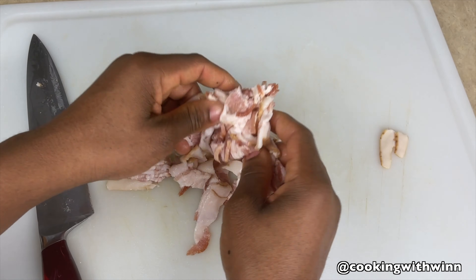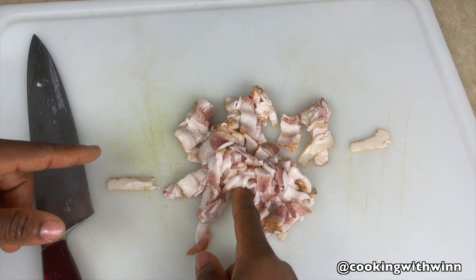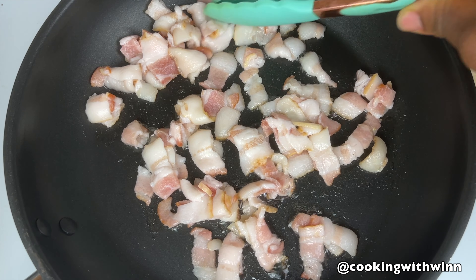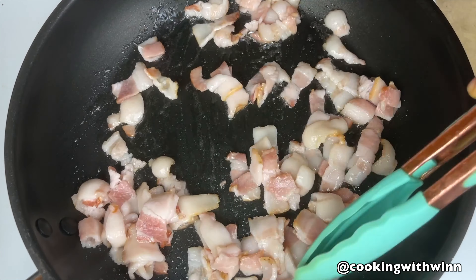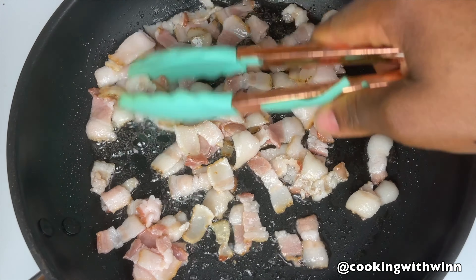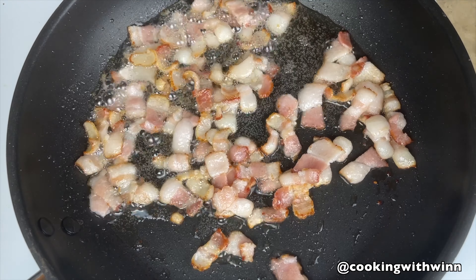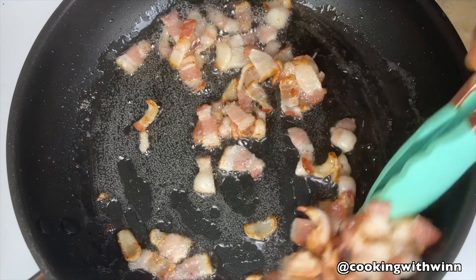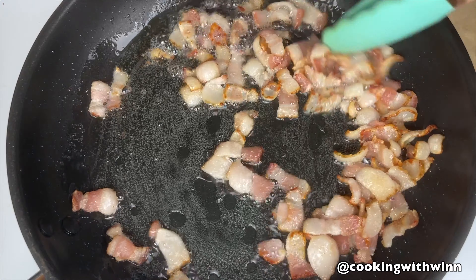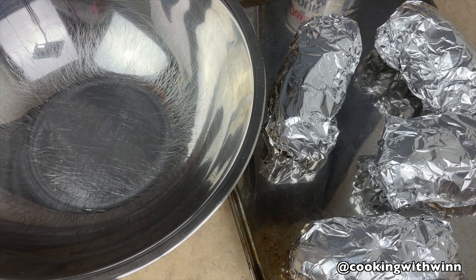You just have to either cut the bacon or crunch it with your hands to break it into pieces. I'm going to move over to the stove and cook this in my frying pan. I'll finish cooking the bacon off camera, and once it's done I'll show you the next step. Basically, just keep moving it around until your bacon is ready, then set it aside.